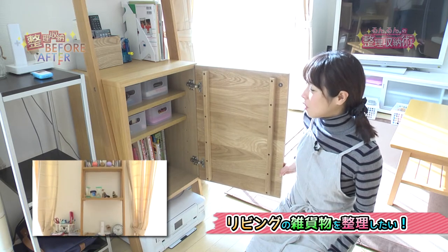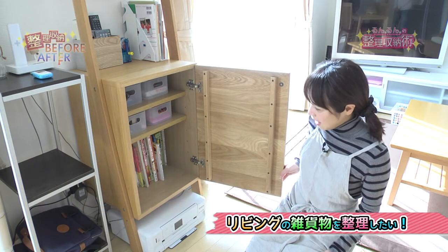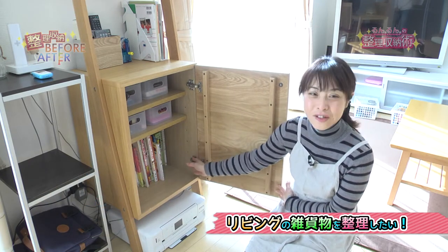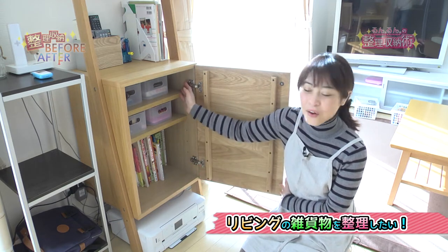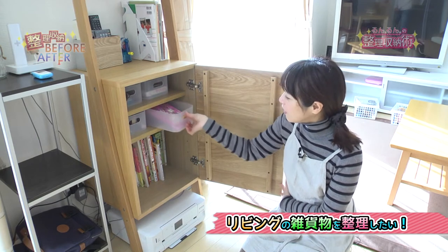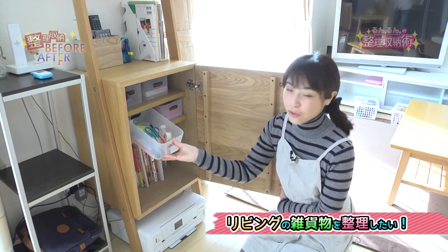前回はビフォーをお送りしましたが今回はアフターをお送りいたします。以前ビフォーの時はですねこの扉の中にはお稽古道具のバッグ、お子様のお兄ちゃんと妹さんのお稽古バッグがたくさん入ってたんですけれども、お稽古バッグは別の場所に移動しまして、こちらはですね絵本をすぐ取れるように収納しました。